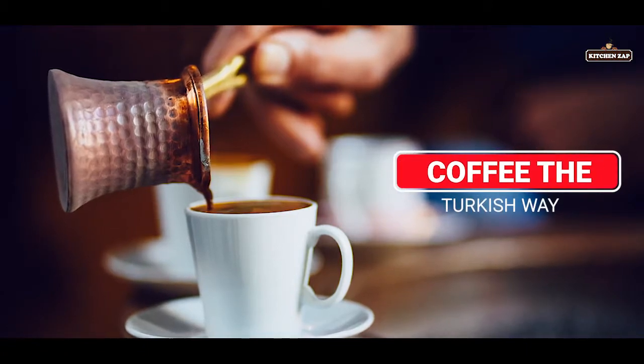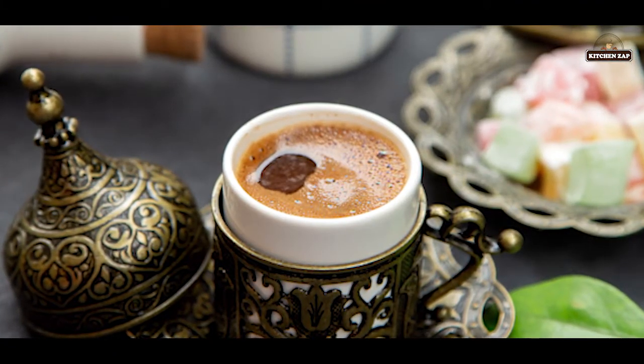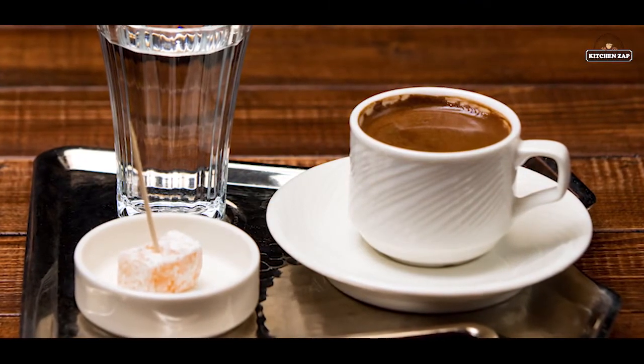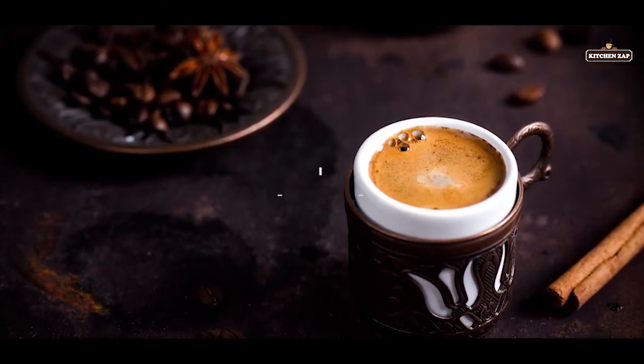1. Coffee the Turkish way. Turkish coffee is a little-known secret among coffee connoisseurs, and those in the know call it 'kava' in Turkish. This way of brewing coffee uses an open flame where the carefully and finely ground coffee is boiled — often twice. They also add a little bit of cinnamon and cardamom.